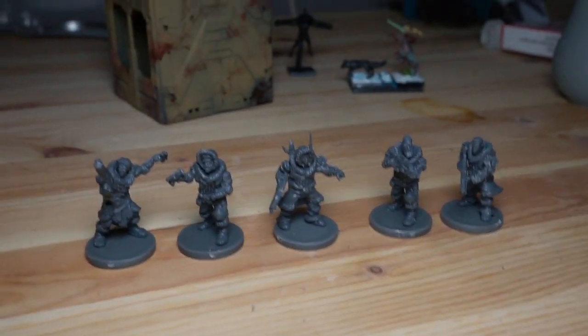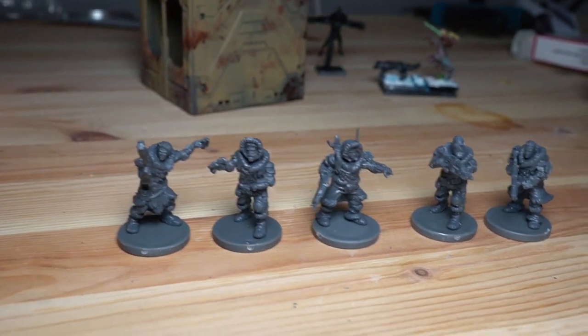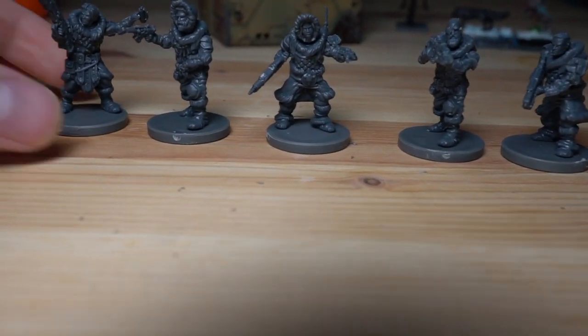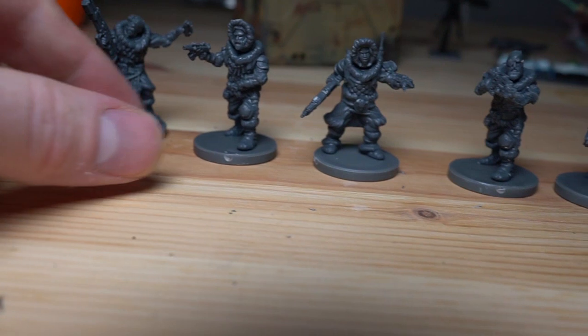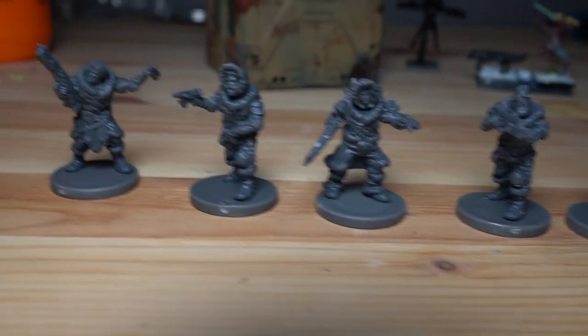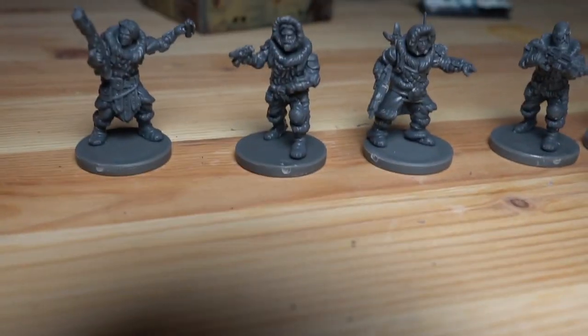Who knew mixing the GCPS Faction Starter set with the Northern Alliance two-player set, you can actually get a really nice little group of polar fighters for Deadzone? They are so cool. I had no plan - I saw this on Facebook and I just really jumped on it.